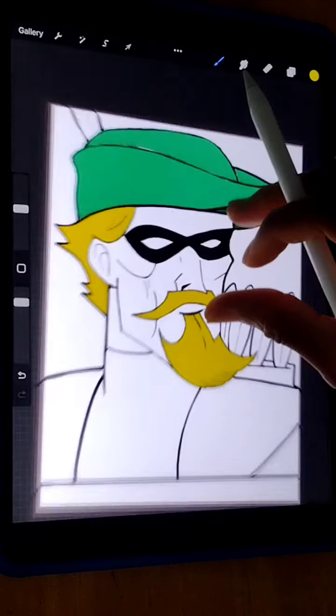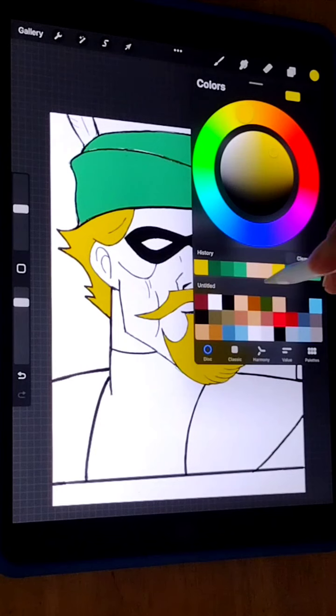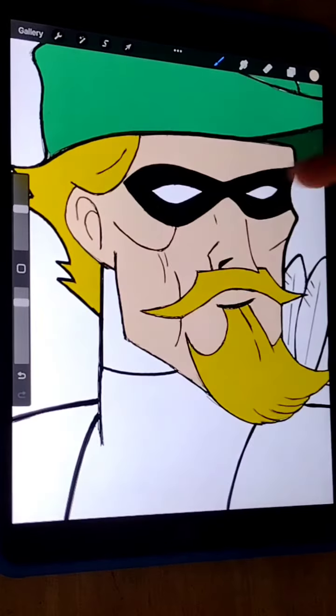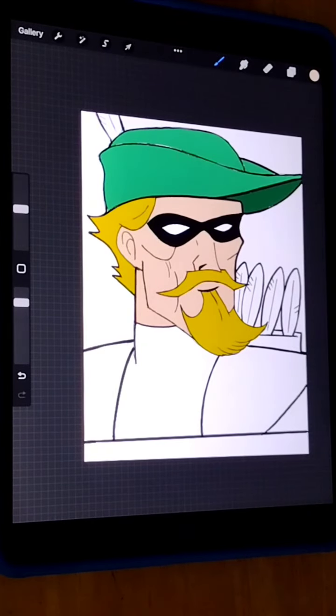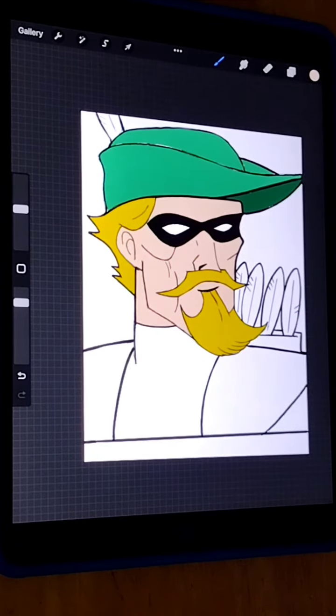I'm gonna do his skin color — a peach. Go ahead and hit the colors button, go ahead with this type of peach, don't make it too light. Let's see how this looks — all right, awesome. I'm gonna go ahead and do this part of his neck, make that the same color as his face. Boom, looking good so far.